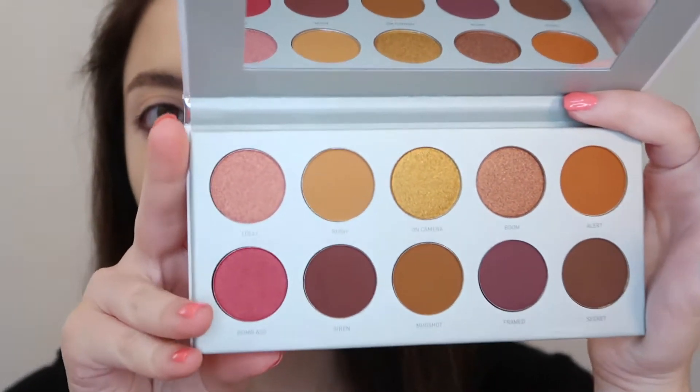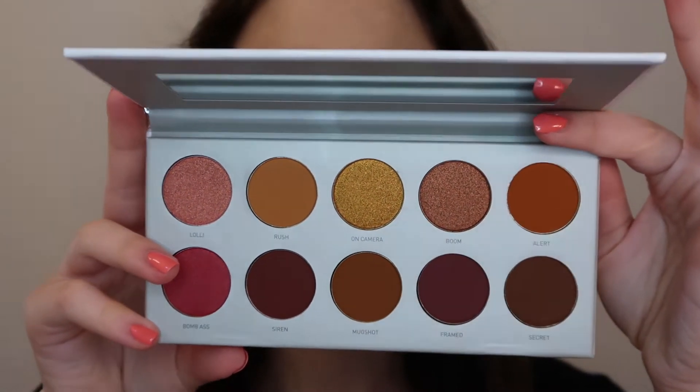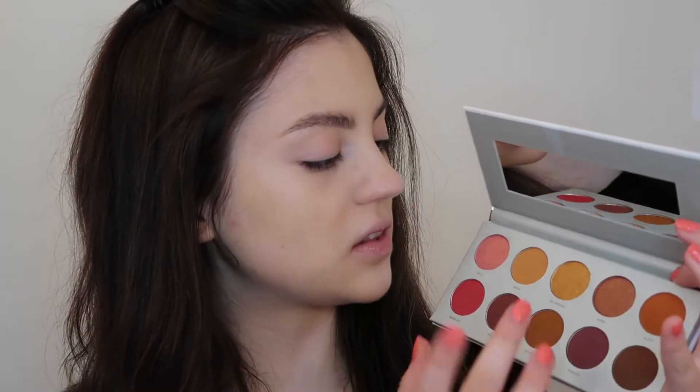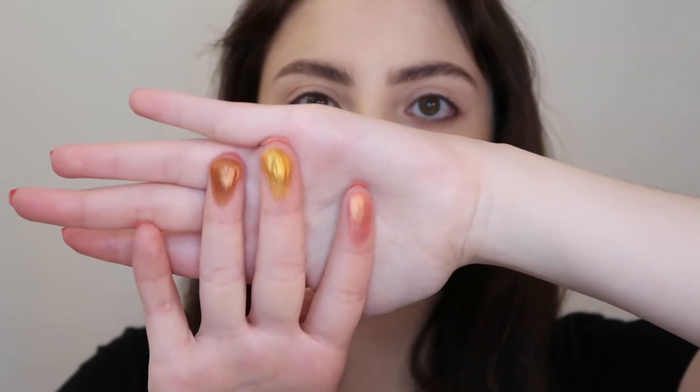Here is a close-up of the palette. Super neutral colors, very wearable. I love that there are so many matte shades in here, because I feel like it'll really allow us to blend out the look very well. There are four more shimmery shades. I really love the shade Lolly and On Camera. Those look super pigmented based on the swatch, so I really love those.